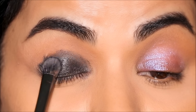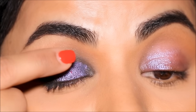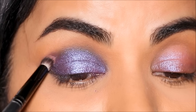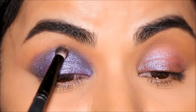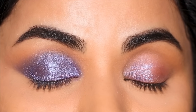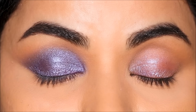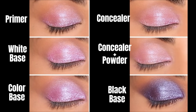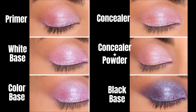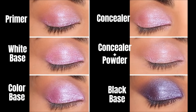Last but not least, let's use a black base. I'm using Maybelline gel liner — you can use any gel liner, a black eye pencil, or a black stick eyeshadow. On my left eye we're still keeping the eyeshadow without a base. Now I'm applying the same purple eyeshadow on my right side, and as you can see it doesn't even look like the same color. What the black base does is increase depth and dimension, giving a smoky eye effect. It's a technique I personally often use for bold and dramatic eye looks. Here's a comparison of all of the eyeshadow bases together — which ones were your favorite? Let me know in the comments, give a thumbs up, and if you're new here please consider subscribing. I love you guys so much and I'll see you soon with a brand new one — bye!